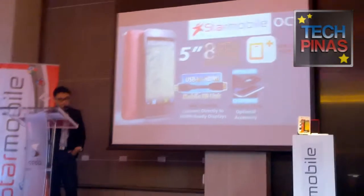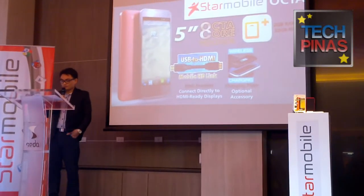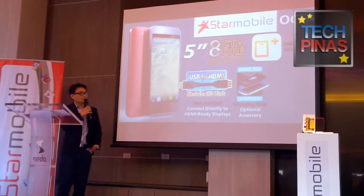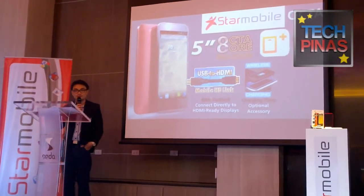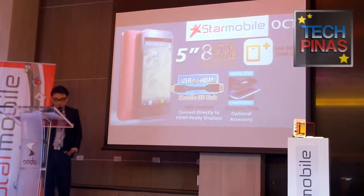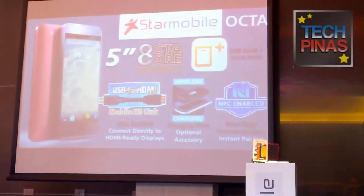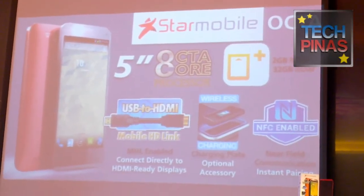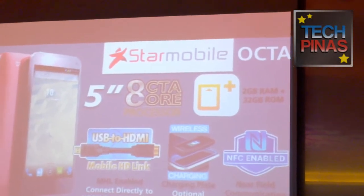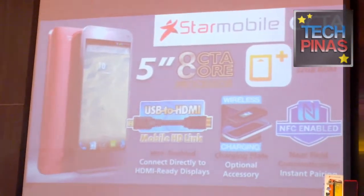And speaking of charging, the Star Mobile Octa can charge wirelessly, as well as via an optional 2-in-1 wireless charger with Bluetooth speaker. The Star Mobile Octa is also NFC enabled — a feature which was once reserved for high-end phones, very high-end and therefore very expensive. You had to spend upwards of 25,000 pesos to be able to enjoy this feature.